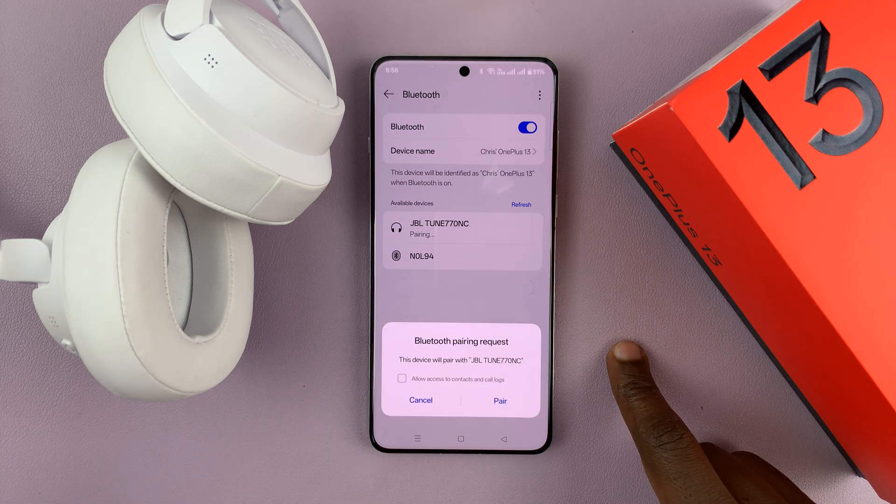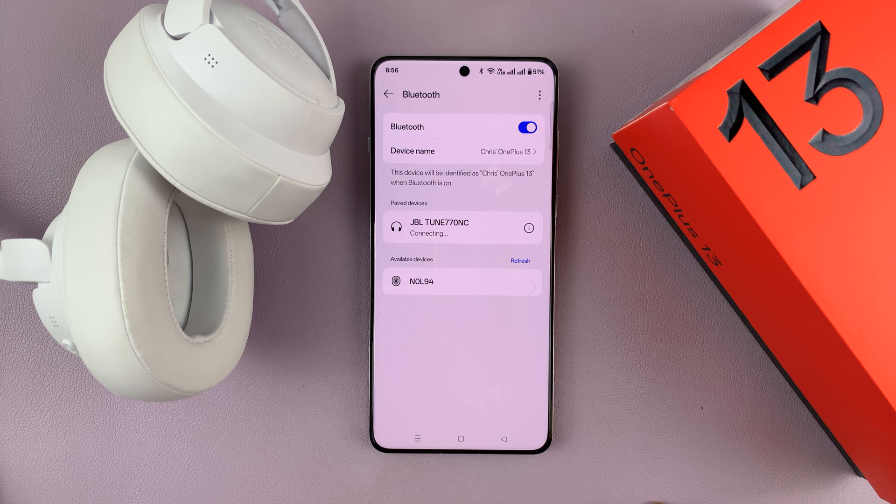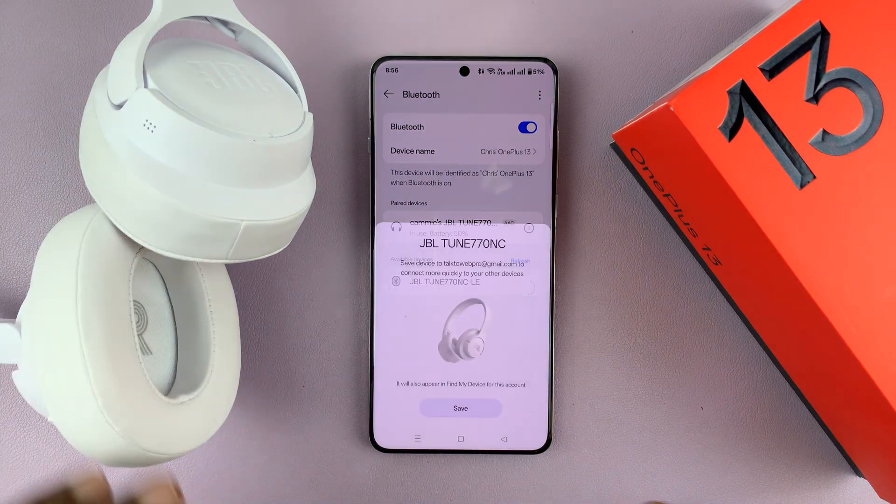This could be any headphones. Tap on them and then select pair, and that's going to pair and connect the Bluetooth headphones to your OnePlus 13.